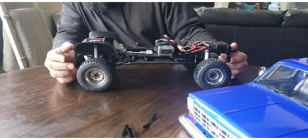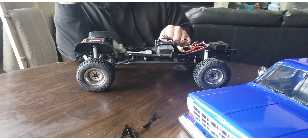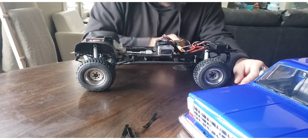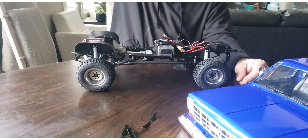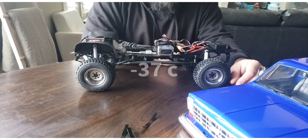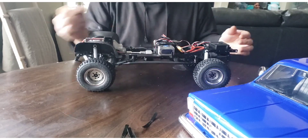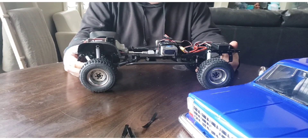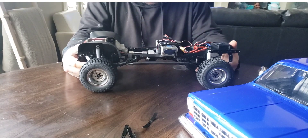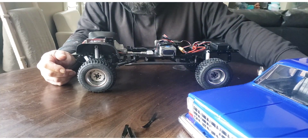I'll have to get a video of it doing some crawling when the weather warms up — we're currently sitting in the minus 30s, so I'm not going outside. But this is the Trail Finder 2 long wheelbase, the Chevy Scottsdale, and it's definitely one of my favorite trucks.